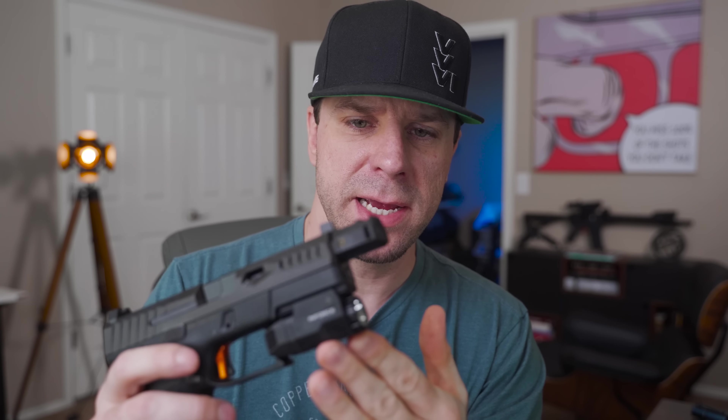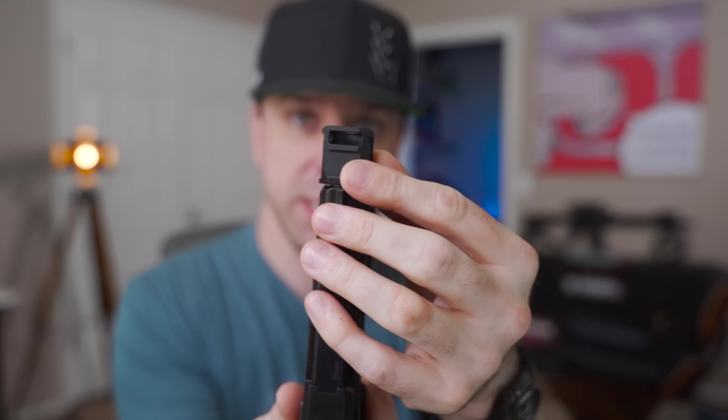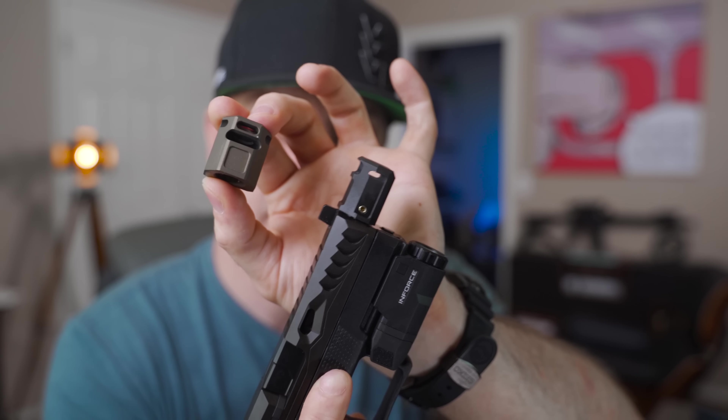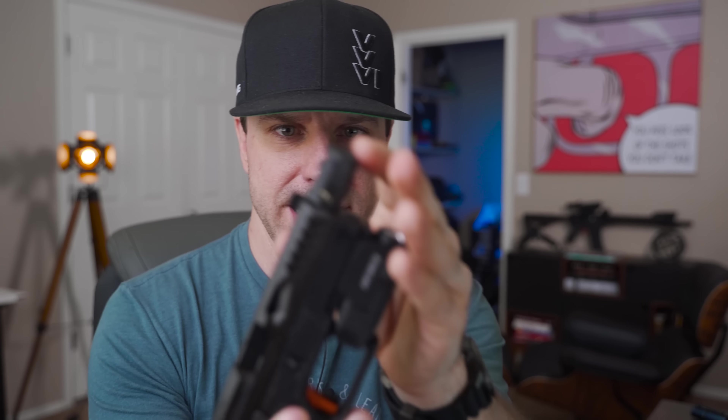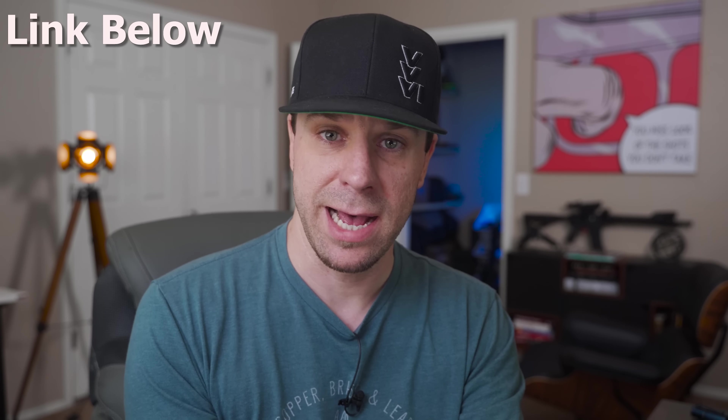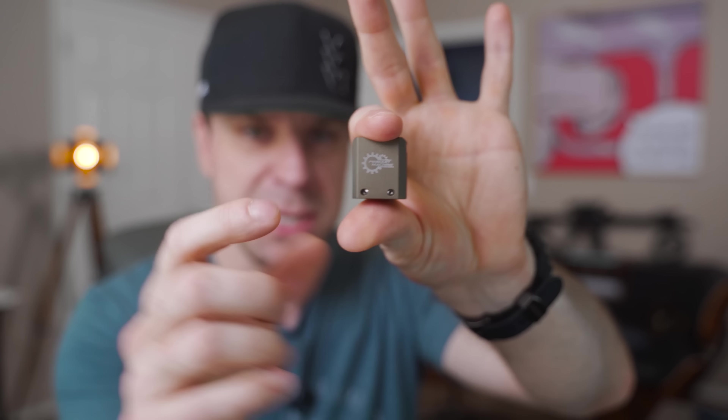A couple things to note about this compensator: it is a single-port compensator, meaning it has one port on top — as opposed to the Primary Machine one which has two ports on top, one larger than the other, plus ports on the side. One thing that's different about this one is it has brass set screws that are really beefy. The theory is if you over-tighten and strip them, it damages the set screw rather than the compensator threads — and replacement brass set screws are only about two dollars on their website. This is becoming more of a norm; Legion Precision does the same thing for their Glock comps.